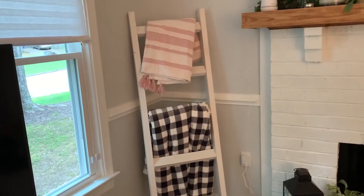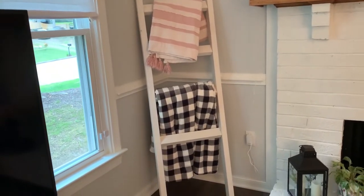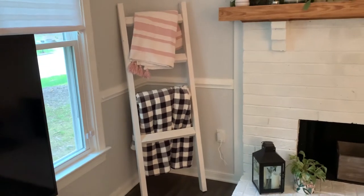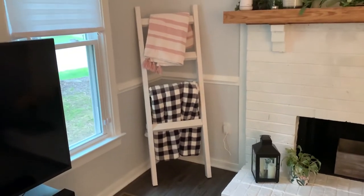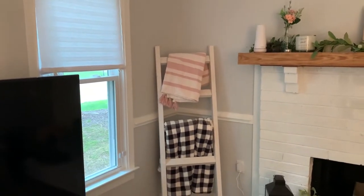Here is what it looks like styled — I think this turned out so well that I might want another one for my bedroom too. Thank you guys so much for watching. Please don't forget to hit the like button and subscribe if you haven't already, and I will see you again very soon in a brand new video. Bye!